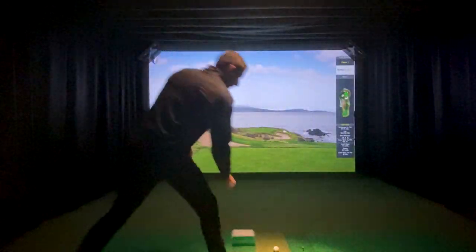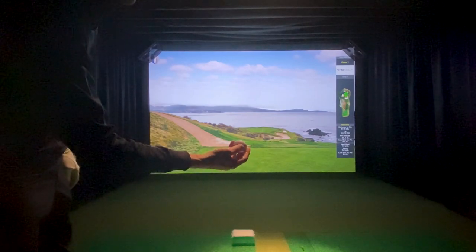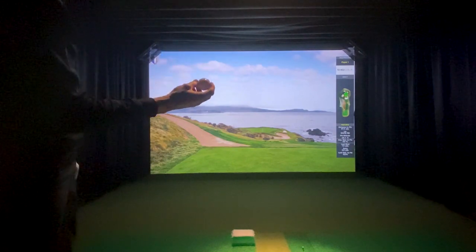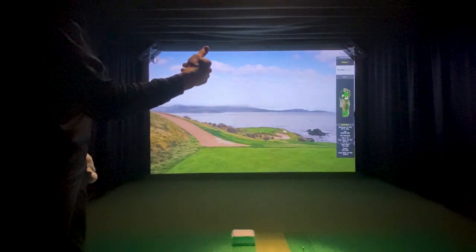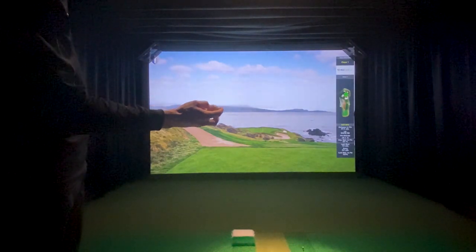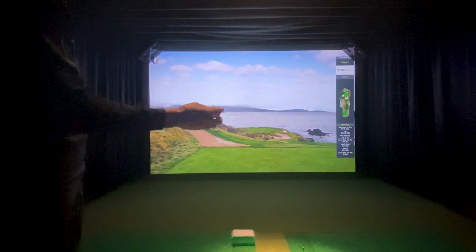First off, I have a ball that is a Pro E1 that has a reflective strip on it. It just helps the dedicated spin camera above measure the spin of the ball — it actually detects the reflection and measures the spin much more accurately with this on there. It actually can do it without, but they recommend it for the best results, and it lasts an extremely long time as long as you're not spacing it away.